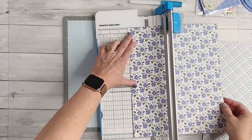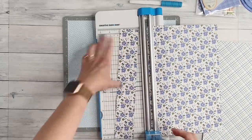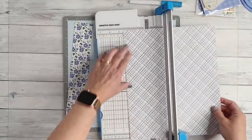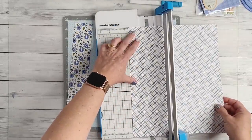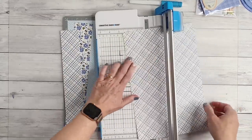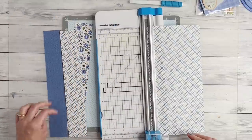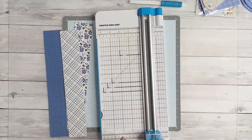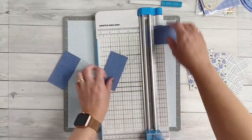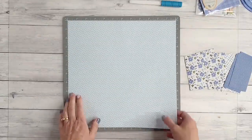I'm starting with my background — a beautiful pale blue paper from the Garden Friends paper pack. For decorative paneling across the top of the page, I've selected two papers from the NSD Project Recipe Kit, working with both sides: the dark blue and the checkered pattern. From one paper I need to trim one two-inch-wide strip, and from the other I need two two-inch-wide strips. Then each strip just needs to be cut into four-inch-long pieces.